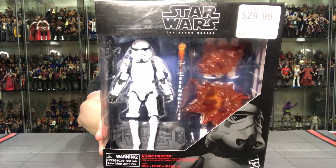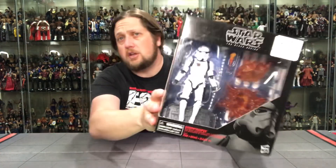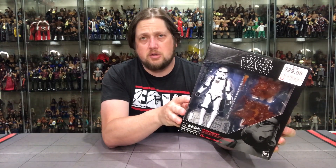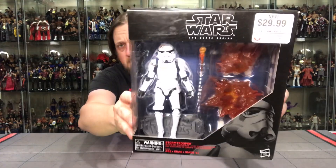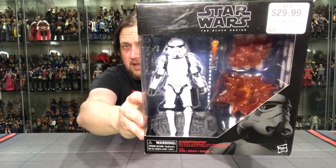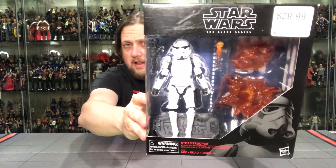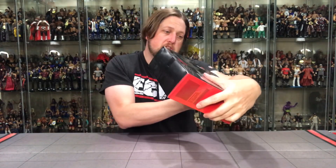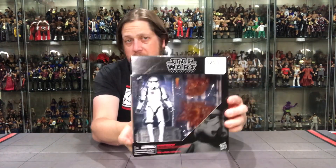Let's take a peek at the package first. Your traditional Stormtrooper — we've seen this many times. There's a new Stormtrooper coming in the series shortly based on the Mandalorian TV show, and I think those are going to be very popular with army builders. You can see all the blaster effects in there and the Stormtrooper with a little battle damage. On the side it says 'Stormtrooper with Blast Accessories' — it is what it is.